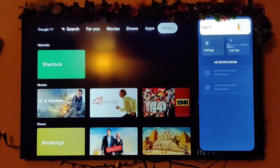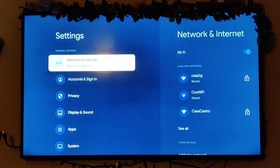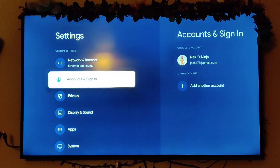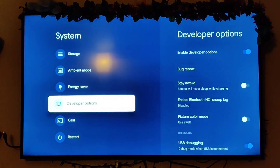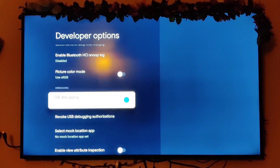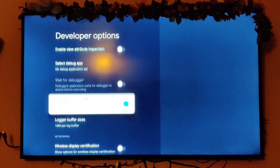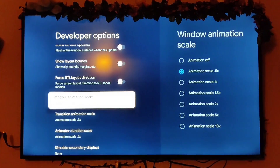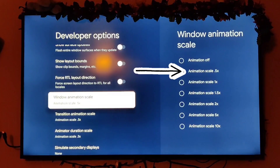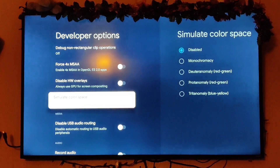Go over to the right to confirm the internet is connected and working — it now says internet connected. Normally it would just show the Wi-Fi network name. Next, go down to System and then all the way down to developer options. Enable developer options, enable debugging, and change your window animation scale to 0.5 — it makes the device go a lot faster. Go through all those transition and animator settings and change them to 0.5 for a smoother experience.